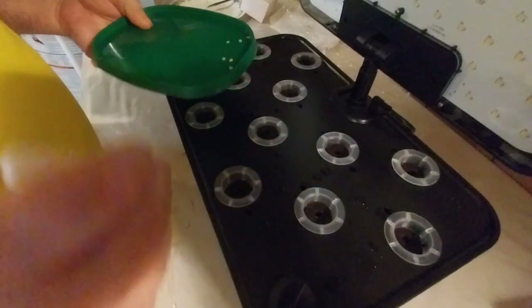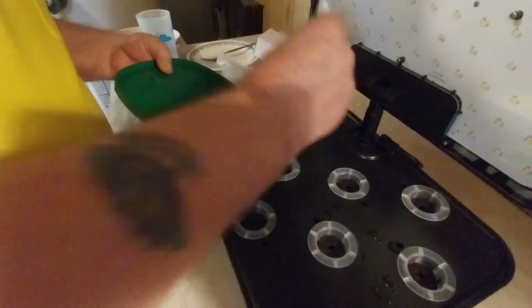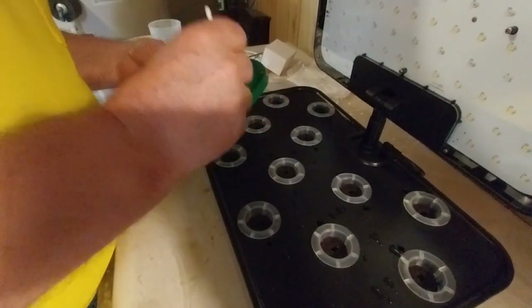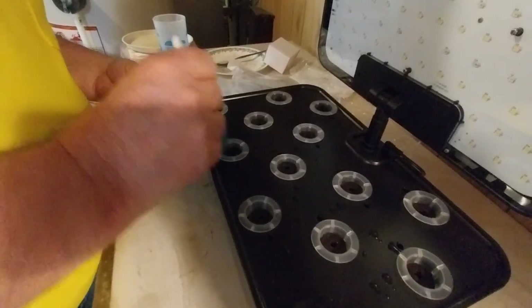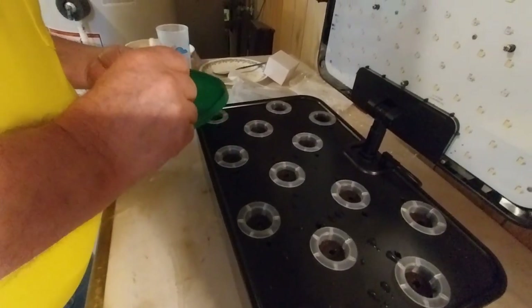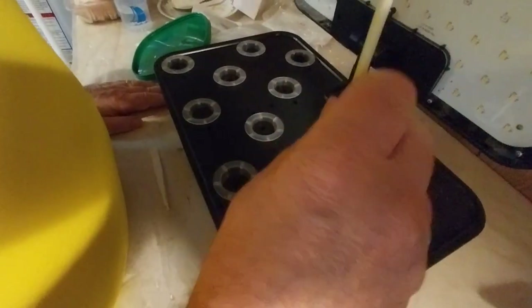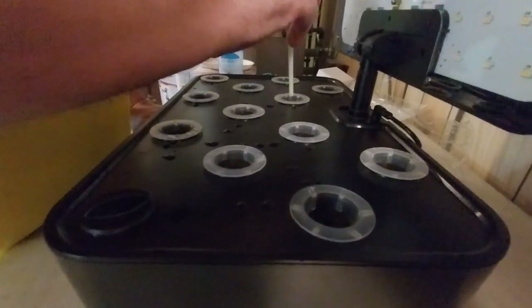I don't get 100% germination rates, so anything that hasn't sprouted in a couple of days I'll reseed. Depending on the seed stock you're using, you'll get sprout rates of between 50 and 90% typically. Some people put two or three seeds in each cup and then thin them out afterward. I just put one in each cup and if I get a non-sprout, I just reseed it.